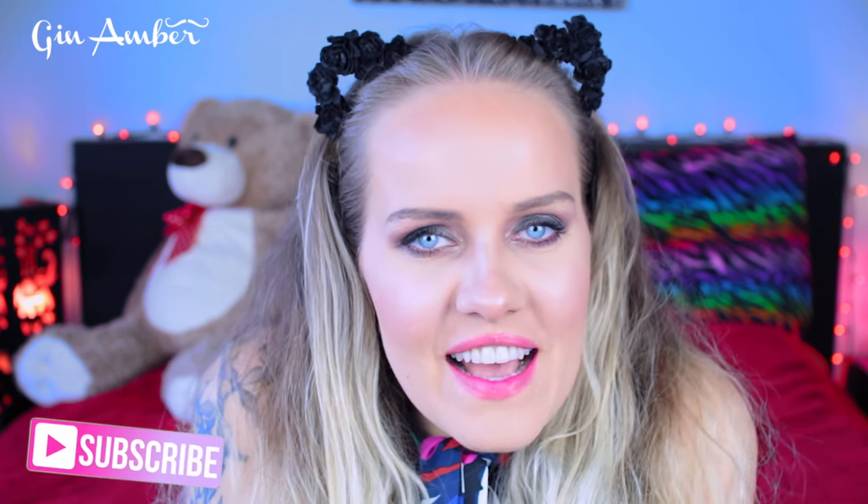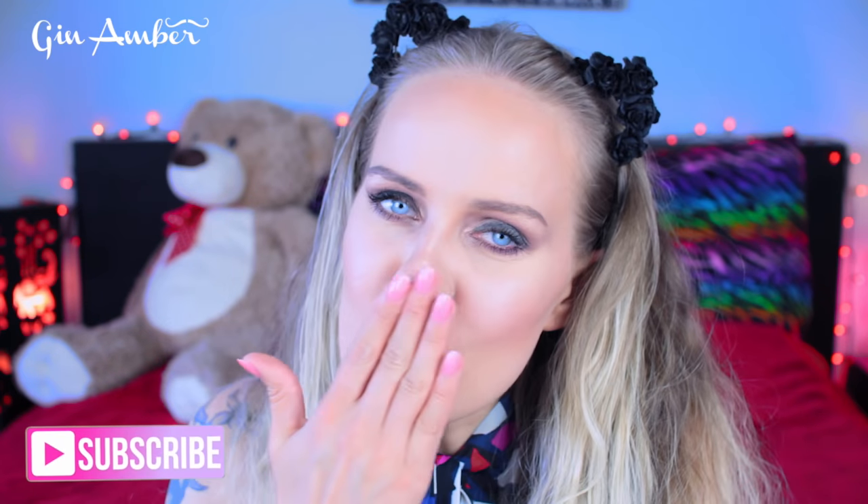If you haven't subscribed to my channel Jin Amber — come on, subscribe, why not? Don't forget I have an open giveaway. And if you have requests for products you want me to try, leave a comment — I'll be happy to check them out. I love you guys so much, see you in my next video, bye bye!